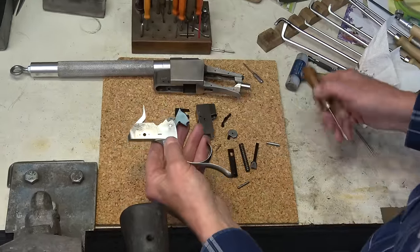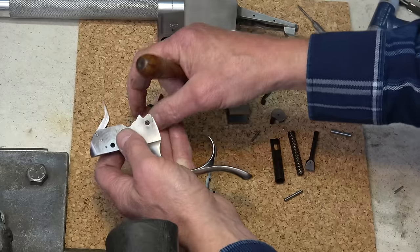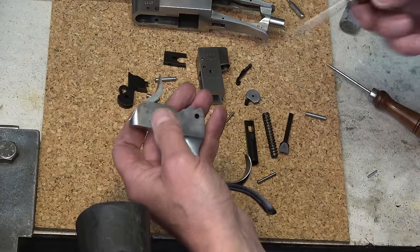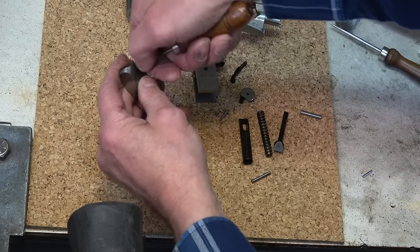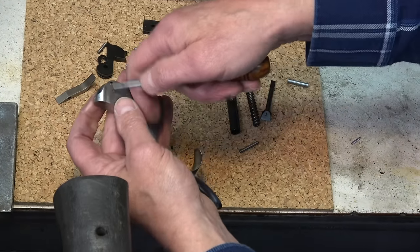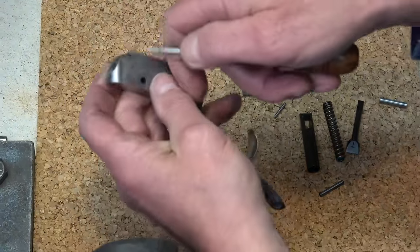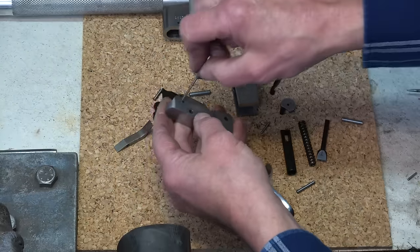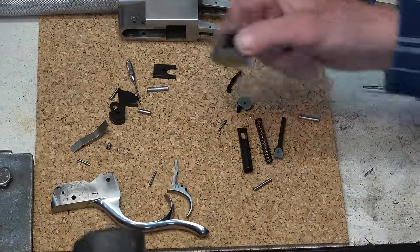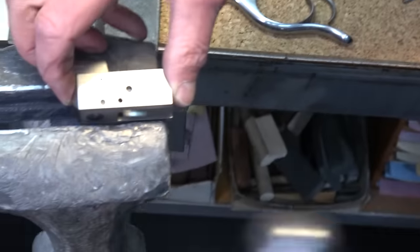Now we'll take the hammer apart — very easy, the pins come out easily. Take the extractor out first, push it out, and the extractor comes out with its pin. Here is the little spring that keeps this piece spring-loaded upwards. Push that out. Put the spring aside — that's it.